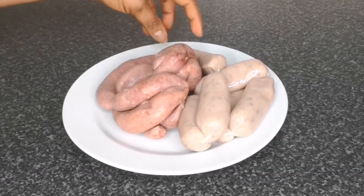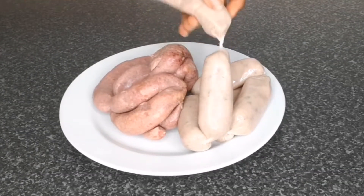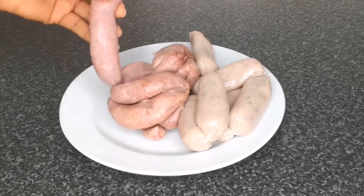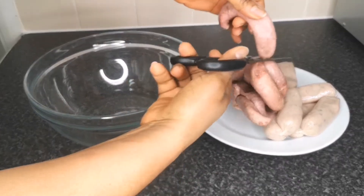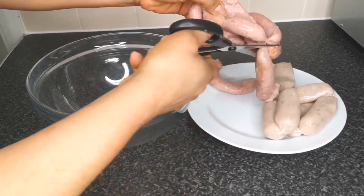The next step is to prepare the sausage. Today I'm using chicken and beef sausage, but you can use any sausage of your choice. I use scissors to cut the sausage so it's easy to peel off the skin.